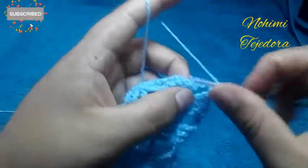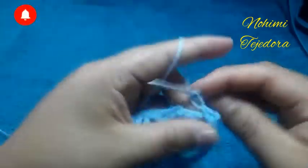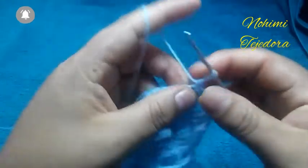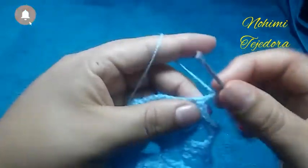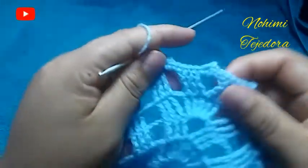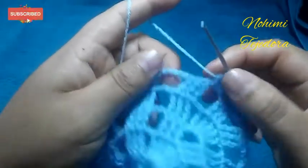2 cadenas. 2 puntos bajos, 1 cadena, punto picot, deslizo, y hago 1 punto picot, y 2 puntos bajos. Y repetimos lo mismo de aquí: puntos bajos en cada punto, y 4 puntos bajos aquí en las cadenas.